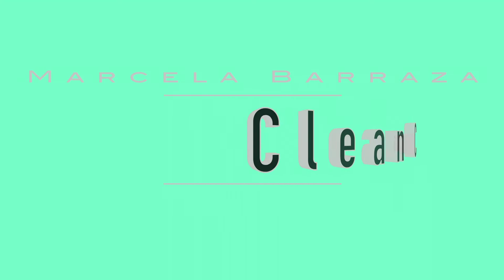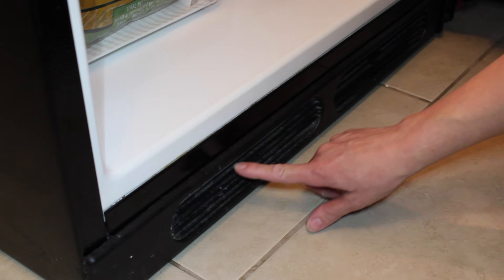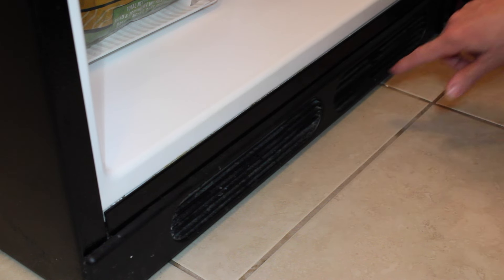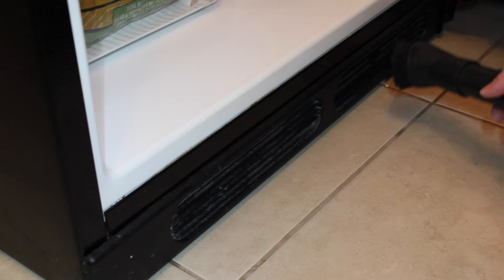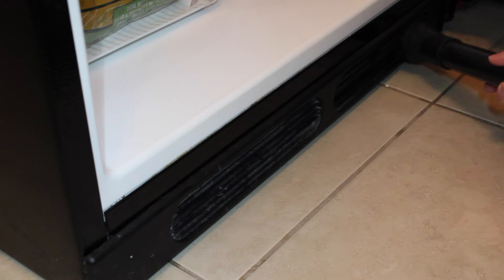This is the vent. The vent is located at the bottom of the refrigerator and it's usually made out of plastic. First, we're going to vacuum it using a brush attachment — make sure you get to all the edges and corners.